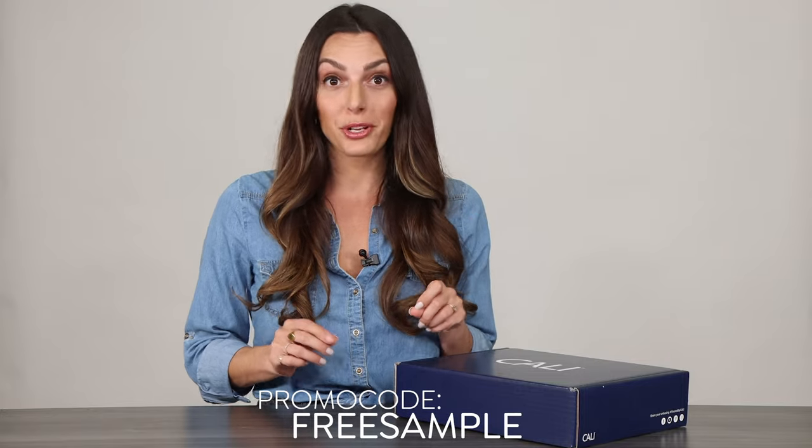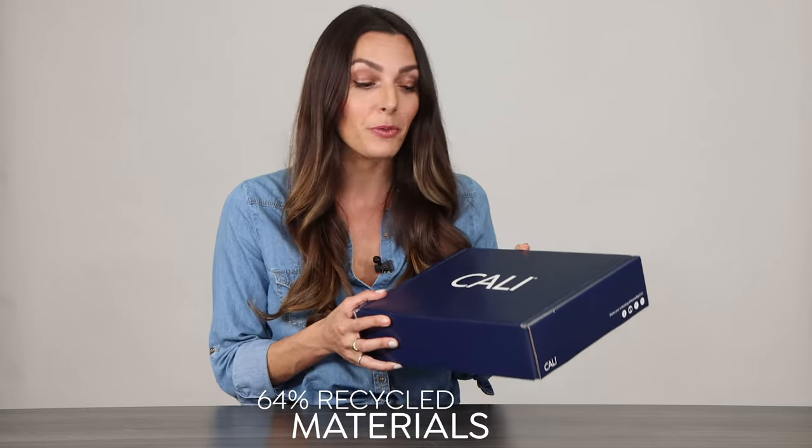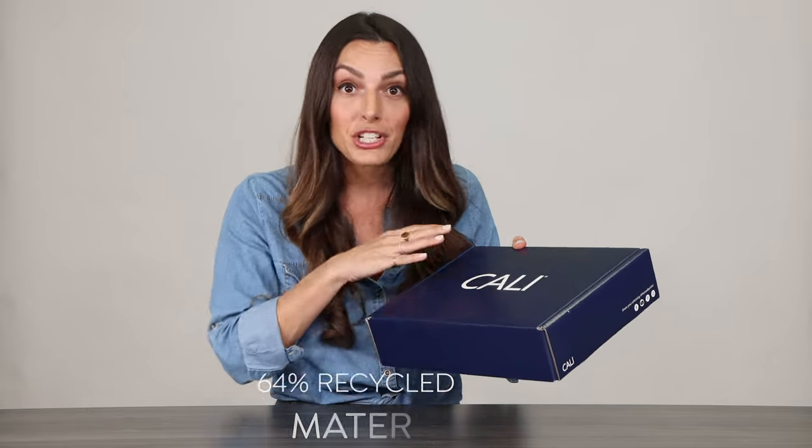Here is a sneak peek at what you can expect when you order samples from Kali. When you do, be sure to use the promo code FREESAMPLE at checkout. Your samples will ship directly to your door within a few days, and the box that we use is made with 64% recycled materials. It and all of the packaging inside are all fully recyclable.